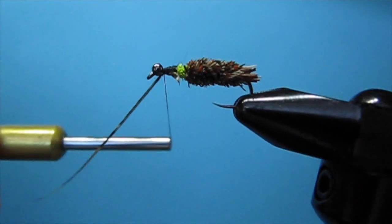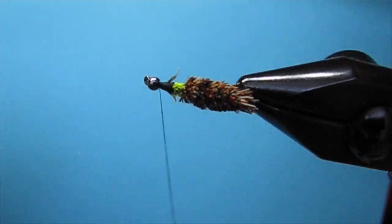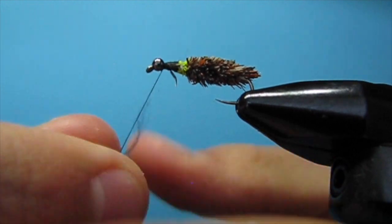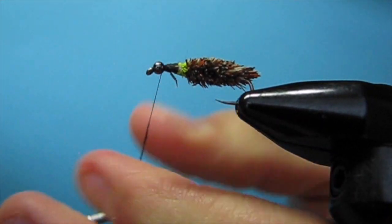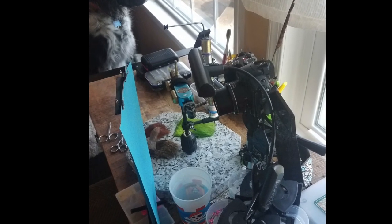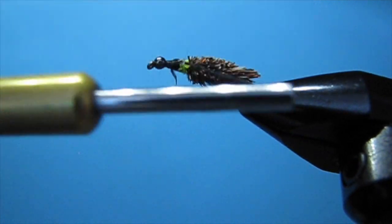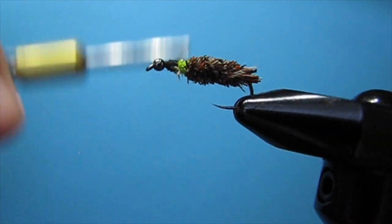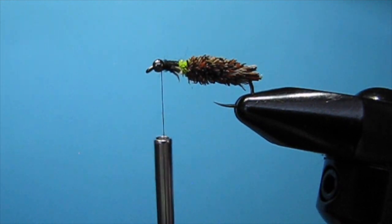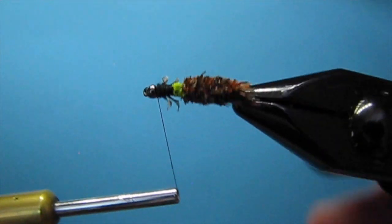You should have two little legs. A caddis has six, but there's no reason to put six on here — I'm just going to put four. The one I sent to the contest I spent a really long time on; it looks a lot better than this one and it did have six. Put a little bit more dubbing on there, wrap up pretty close to the bead, and put two more legs on. That's four little legs.